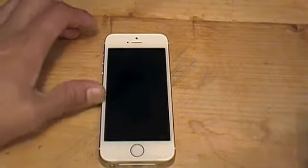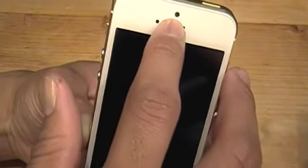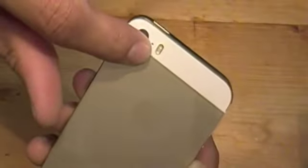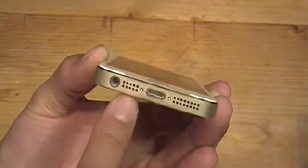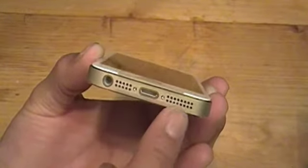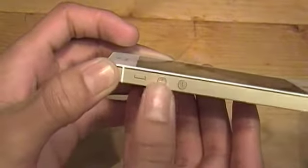Now let's bring the iPhone 5s back into the spotlight and go over a few features. We have the new Touch ID sensor on the home button. The screen is still a four-inch diagonal retina display. You've got your 8-megapixel rear camera, front FaceTime HD camera, and your sleep/wake button at the top. There's that gold finish on the outside and back plate, plus the dual LED flash. On the bottom you'll find your headphone jack, microphone, lightning connector, and speaker. On the left side you have your mute button and volume rockers.